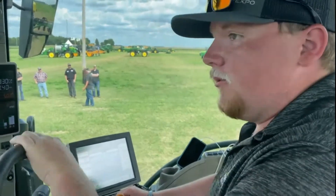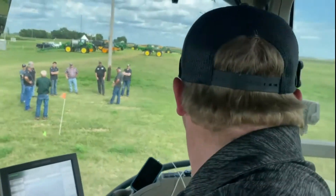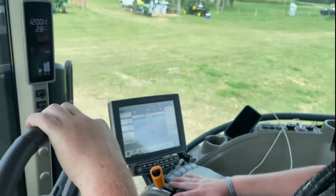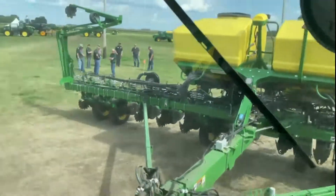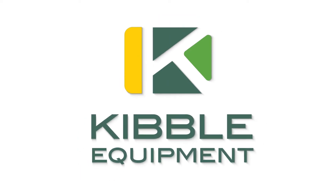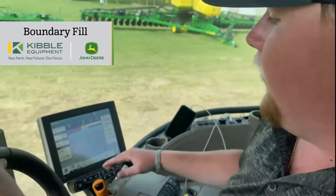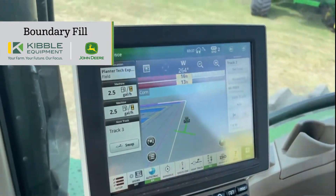I'm Sam Jensen and today we're going to show you boundary fill and turning automation inside a Gen 4 display, pulling a 16-row 1775 planter. Right now on my screen we're going to do boundary fill.